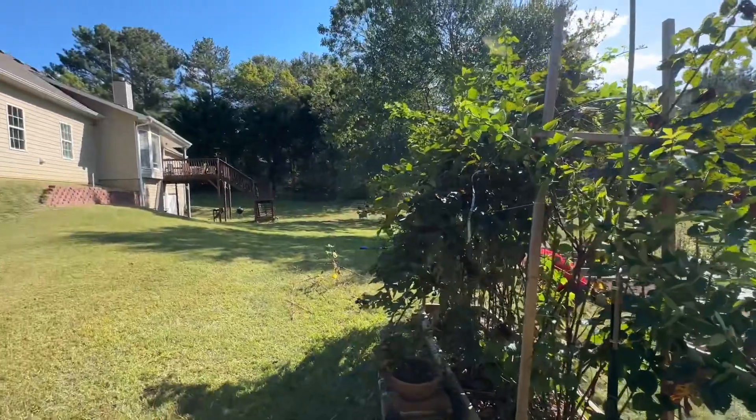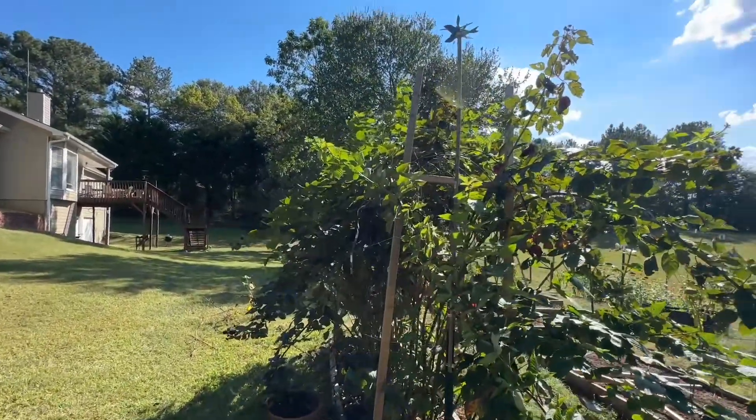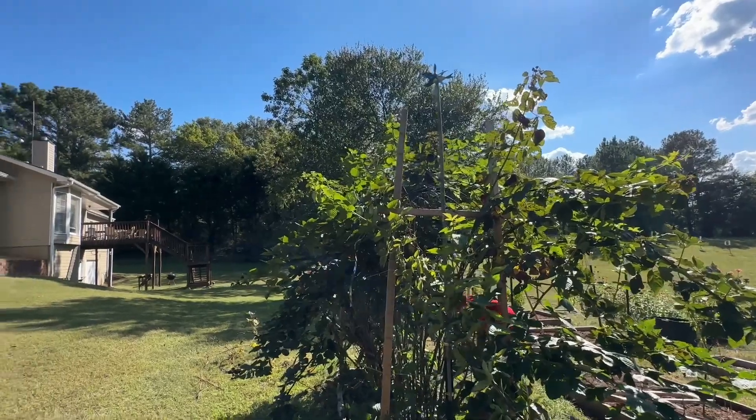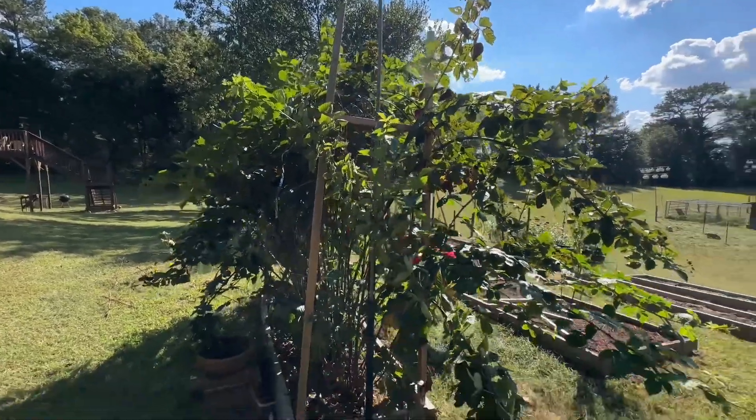My first crop of blooms got froze last February, but they kept on producing anyway. That's your Primark Freedom blackberry update.